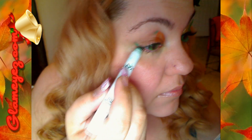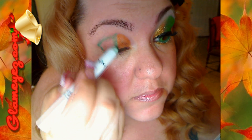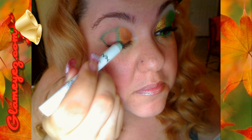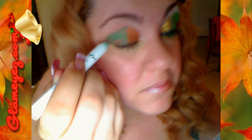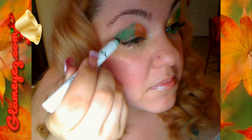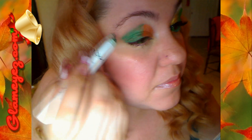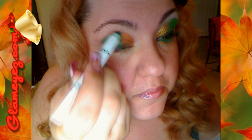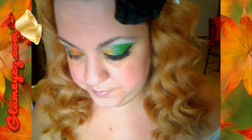I'm using the Rocky Mountain Green and the Gold from NYX Jumbo Pencil. I usually shape how I want it to go and make a crease, then I will apply the pigments slowly. That way you have no fallout.